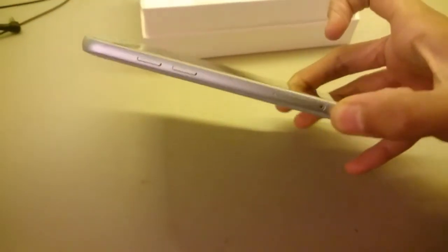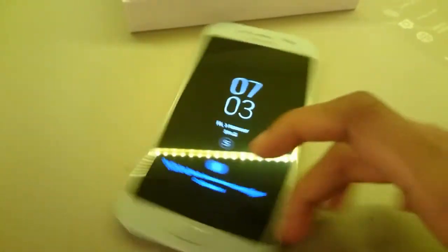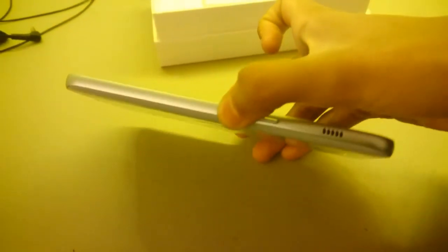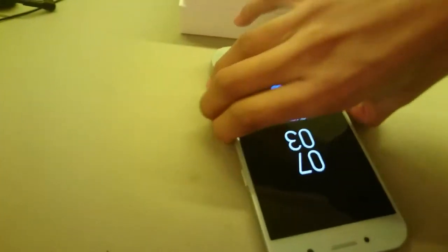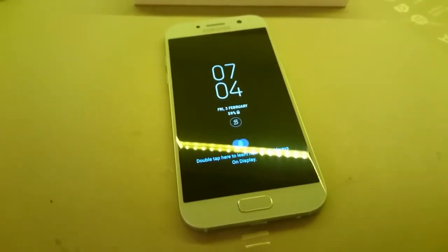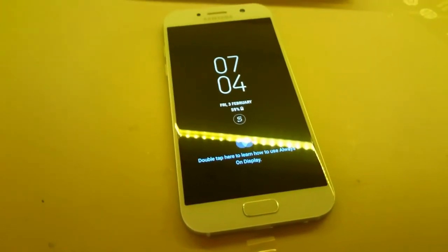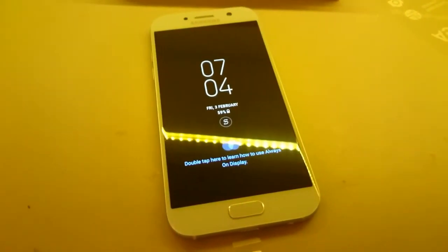Looking at the side — it's not too thick, though I've seen slimmer devices today. This is the SIM card tray; I believe there's a dual SIM version available but mine's just a single SIM. There's the speaker and the power button, and I think that's actually the SD card slot. So in terms of appearance, it looks exactly like the S7 — pretty identical in design, except for a few minor differences you'd notice if you look very carefully.